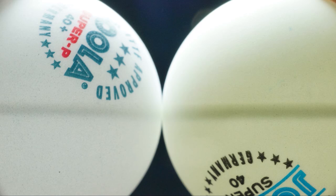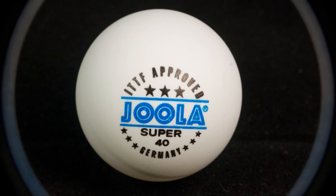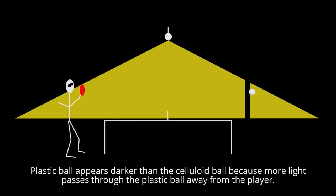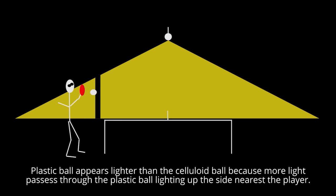How can the position of the ball in relation to the light source cause such different results? It relates to what was discussed in the earlier video about seam, surface, and hardness — the dual plastic ball is more translucent than the celluloid ball. While light bounces back off the celluloid ball leaving the far side in darkness, it penetrates through the surface of the plastic ball and lights up the far side. This suggests which ball seems brightest depends on lighting quality and the ball's position relative to you and the light source. Movement is also a factor not accounted for in ITTF technical leaflet T3 when measuring color.